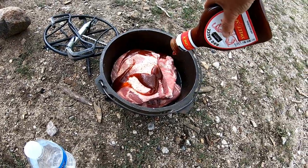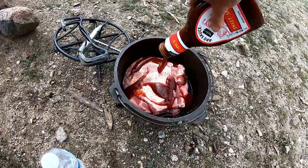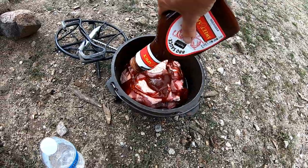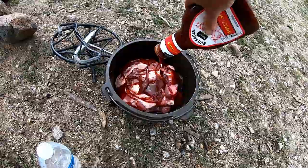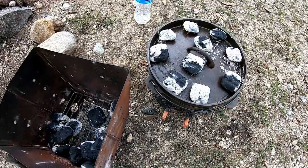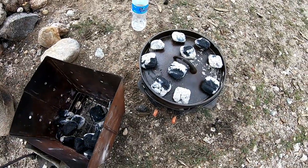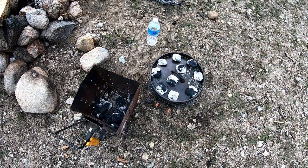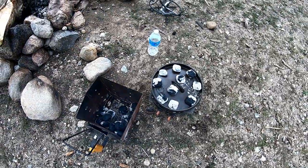I don't know if I'm gonna add any veggies — I may just make it ribs and then open a can of baked beans or something. Now all we do is wait, keep adding coals, turn the pot, turn the Dutch oven, and kind of let it cook for several hours.